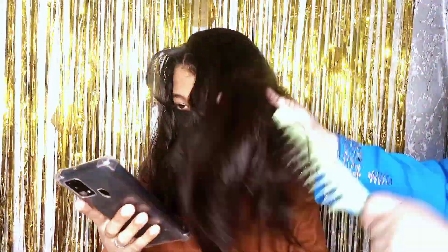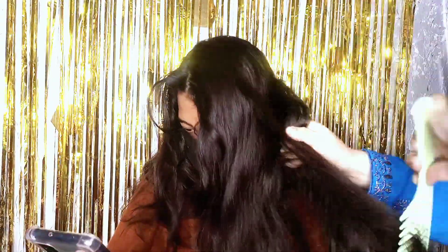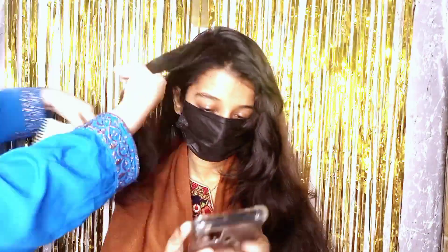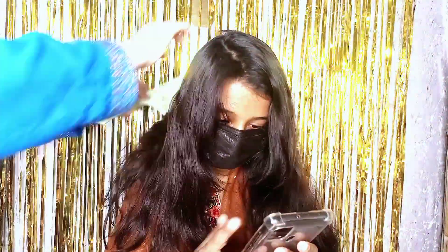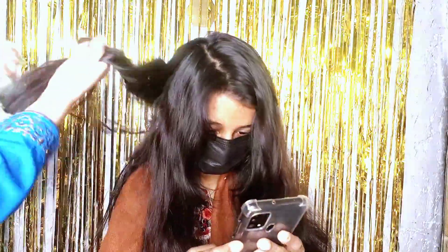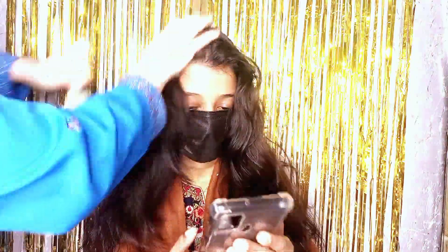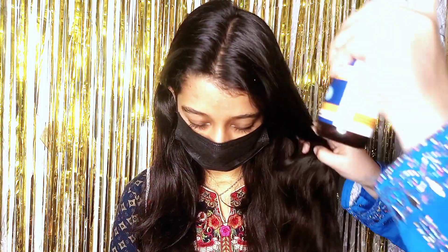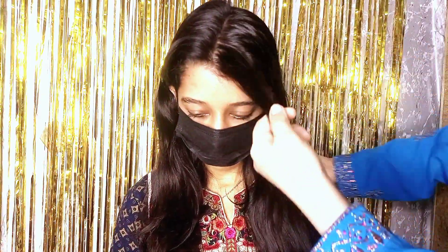I have a spray bottle — put water in it. Now let's start. First of all, we have to comb the hair. When you want to make a hairstyle, it is necessary to wash your hair the day before, because this gives good moisture. After combing, I have partitioned the hair into two parts, and then spray your hair.